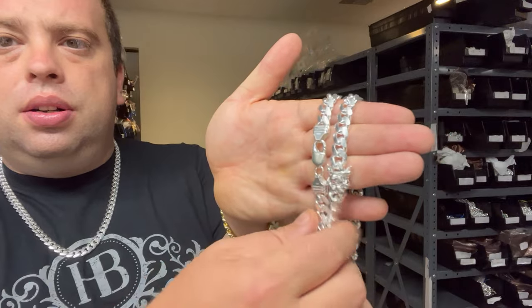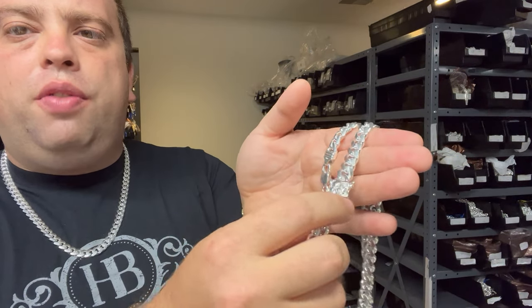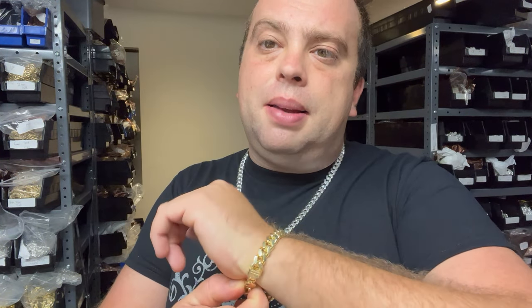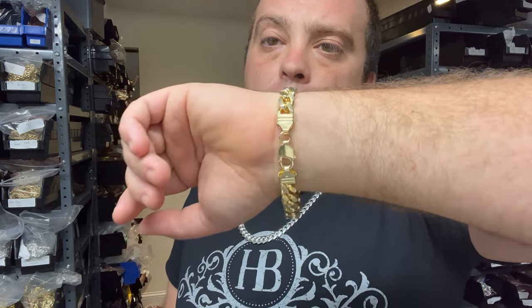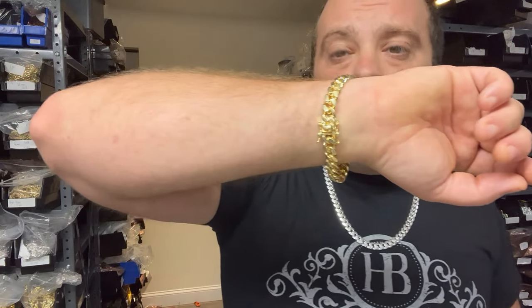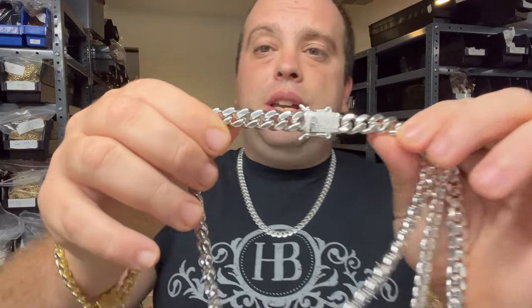Looks — very subjective opinion, nobody gets a point. Some people like the lobster clasp look, some people like the box clasp look. This is more of a classic Miami Cuban look. I personally will rock the lobster — I think it's very simple, especially on smaller chains or bracelets, it's a very classic look. If you want something to stand out a little more, get the box clasp. With a box clasp you can even ice it out, put some moissanites on the clasp, stand out even more — so it does give you some options.